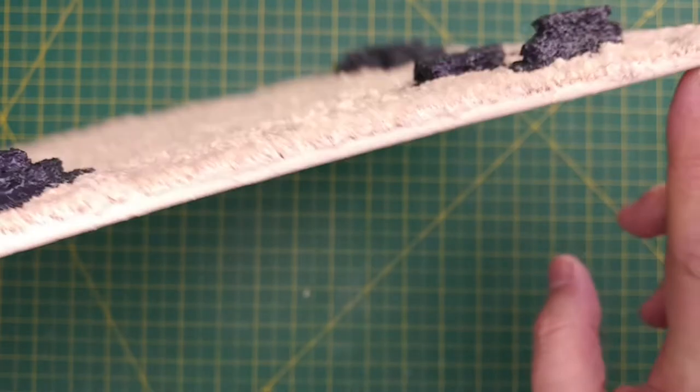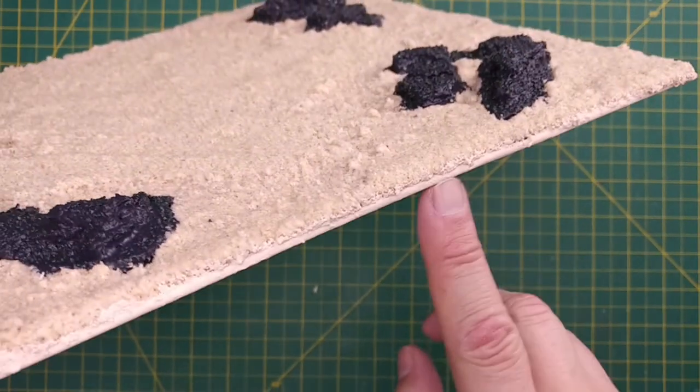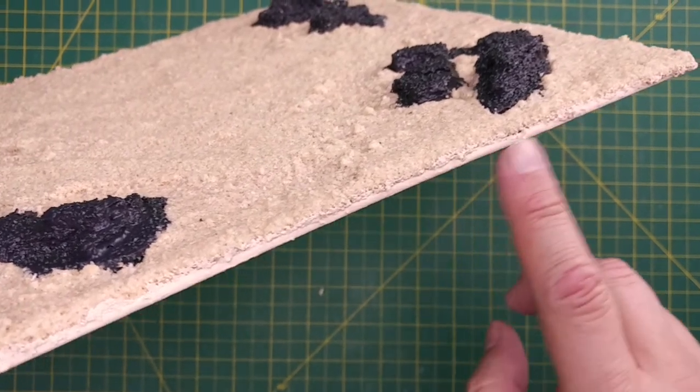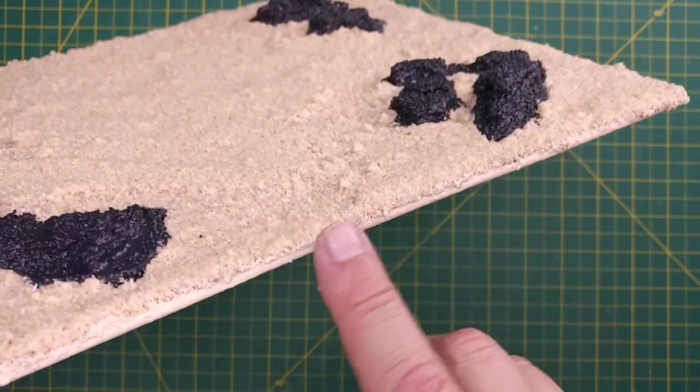Here's a close-up of the paint after it's dried. To my eye these tones are very close, but on camera the paint is slightly brighter than the sand. Either way, it's more than close enough for table use.